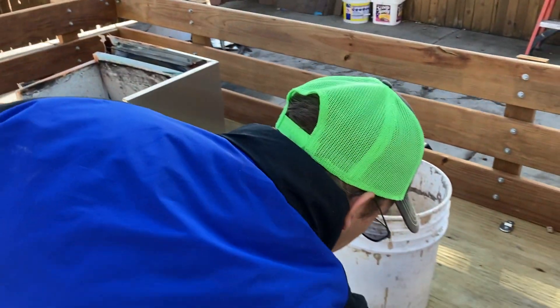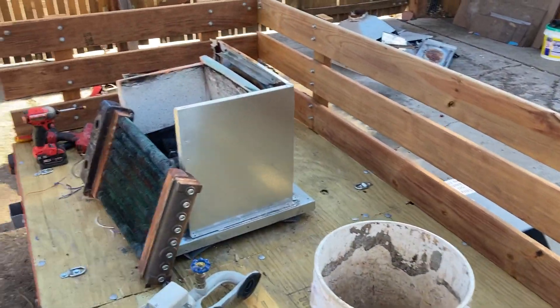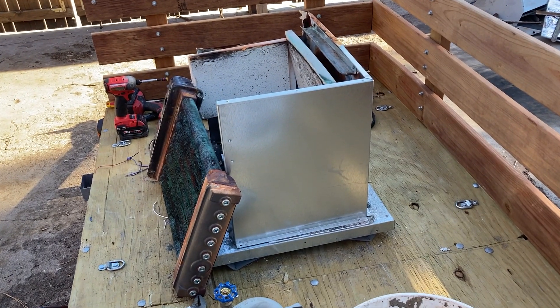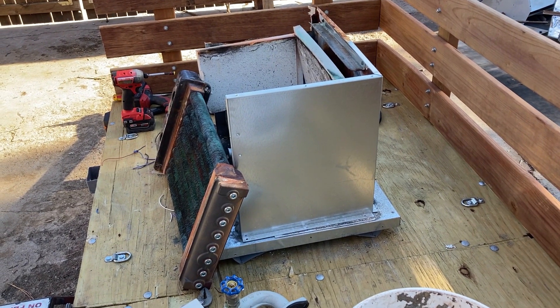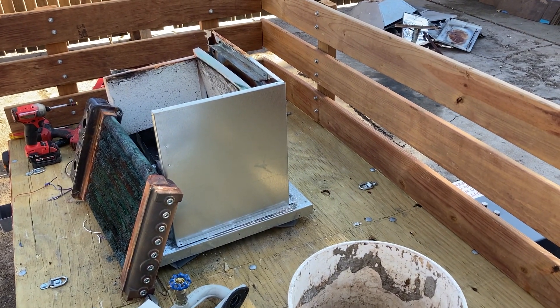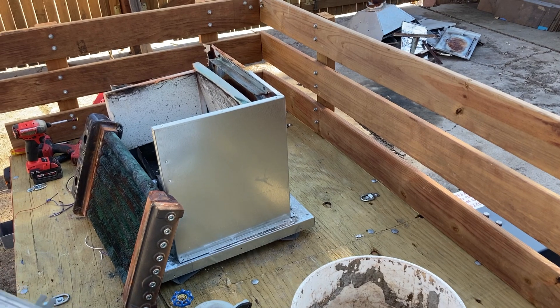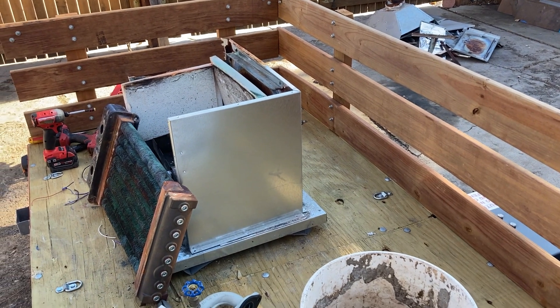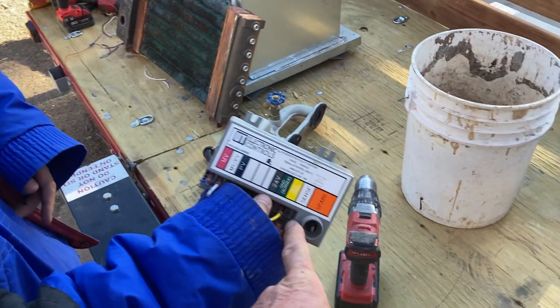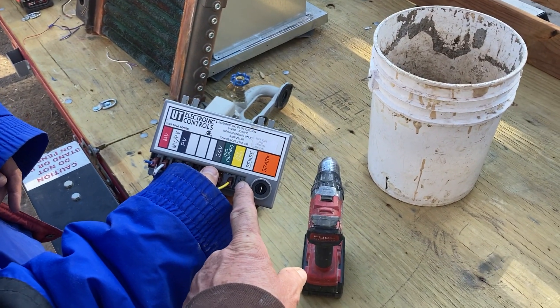This boiler was replaced with an NTI TRX boiler, which is one of their new line of high-efficiency boilers. It's a single-pass, stainless box design. That's what this was replaced with.